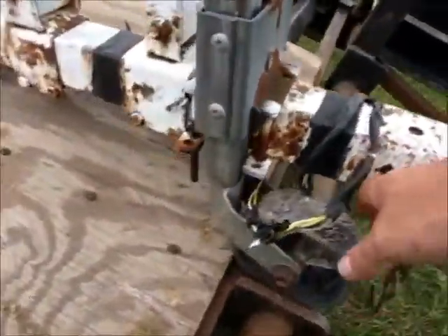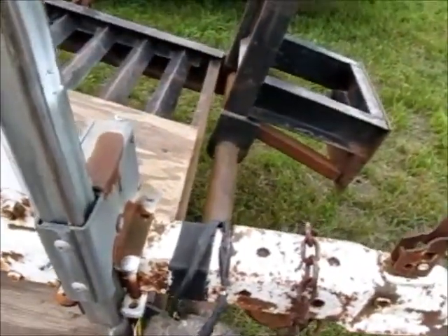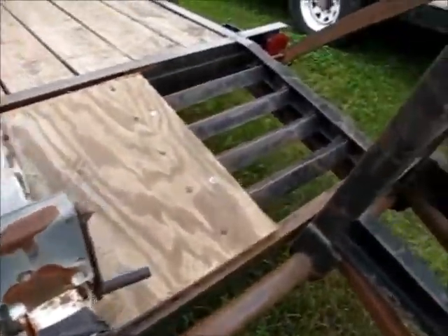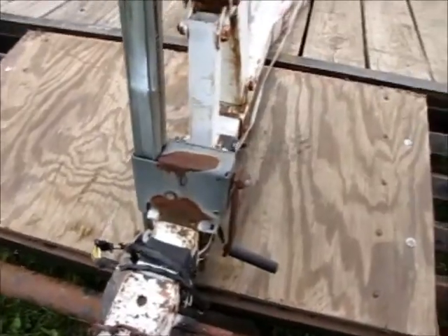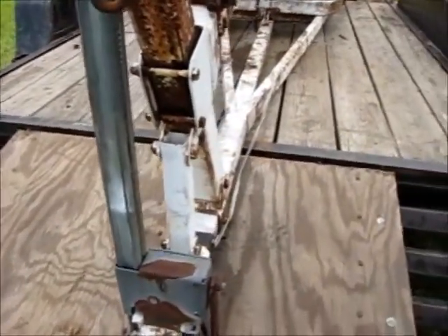One of the things we noticed is this tongue jack - or whatever you want to call it. It actually works flawlessly. It cranks up nice, still swivels, and is in pretty decent shape. So I think I'll pull that off and use that.